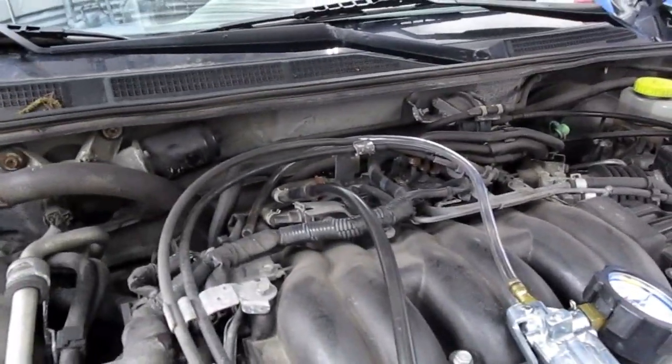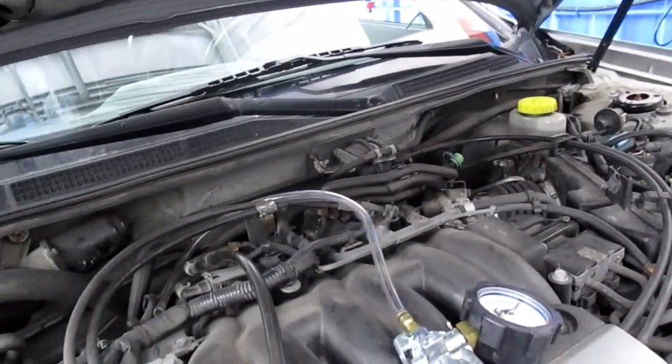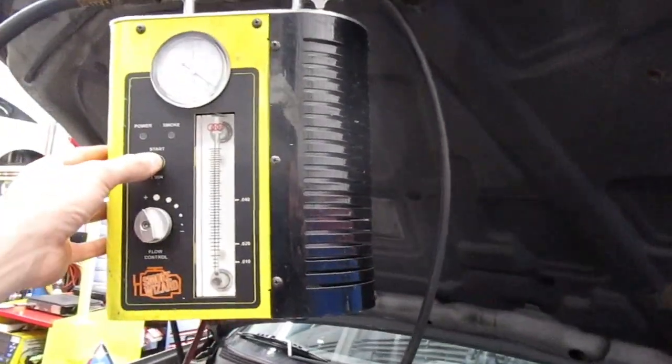If we can easily get smoke into the system without disturbing that, that's a point that can leak, and if you're at that valve you'll never find it with smoke. So I've got a smoke machine hooked up. I'm going to hit start on that and we're going to go.